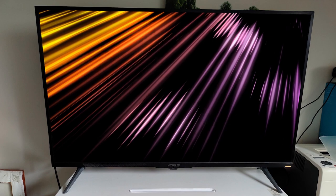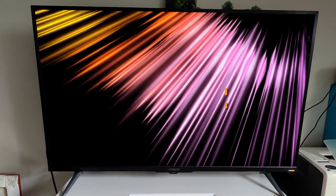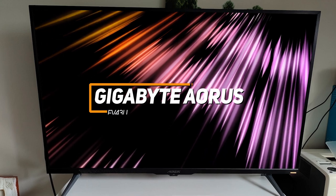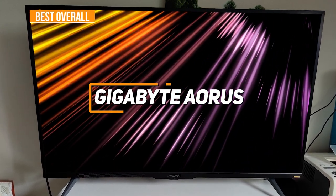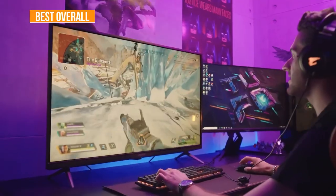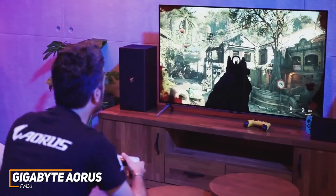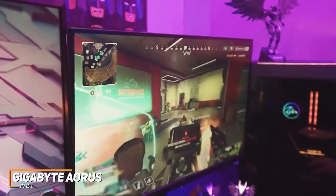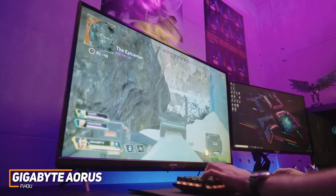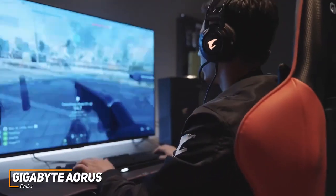If you're looking for the gaming monitor that offers the best combination of connectivity options, motion processing, and all-around picture quality when playing, the Gigabyte Aorus FV43U is my choice as the best overall monitor for consoles in 2023. The Gigabyte Aorus FV43U is a high-quality gaming monitor that comes with ample screen space to maximize your field of vision, an impressive port selection, and sophisticated built-in technology to consistently produce a sharp, clear picture with immersive detail.